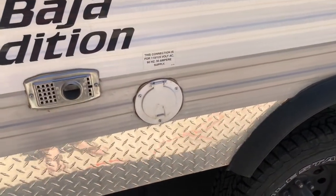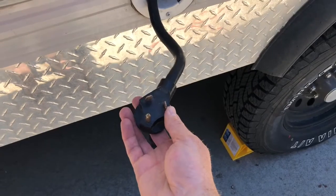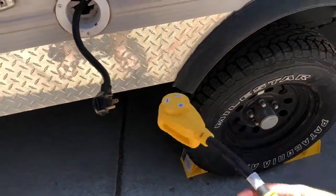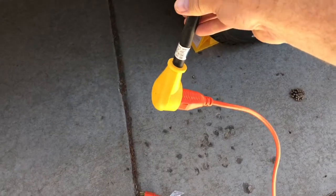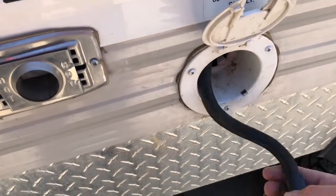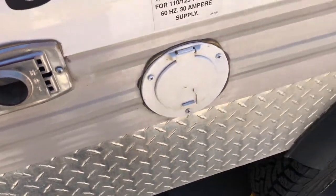If you want to hook up to generator or shore power, slip this tab up and pull out the cord. If you're in an RV park, this plugs right into their power outlet. If you want to hook up to a generator or someone's home, you need this connector — it hooks into the three-prong right here, and then you connect the included extension cord that plugs into the house or generator. The cord comes out about eight or ten feet. To stow it back, push it all the way in, clip both side tabs in, and slide that down for travel.